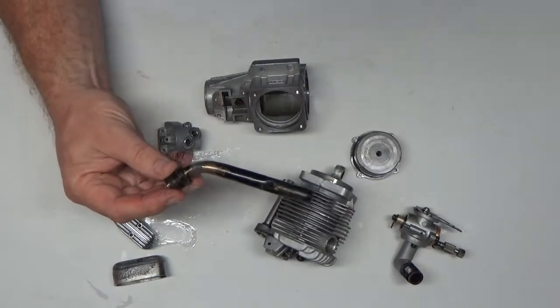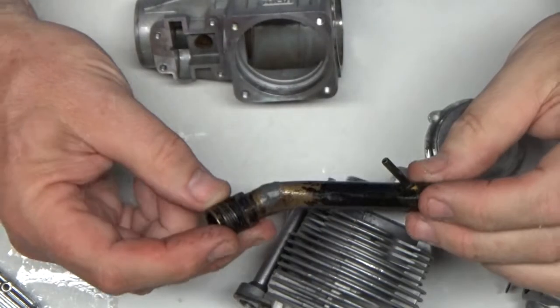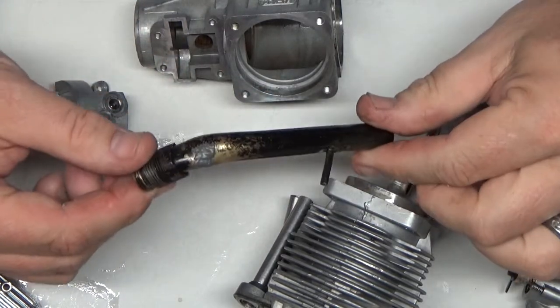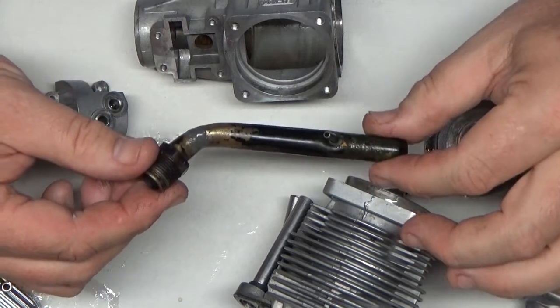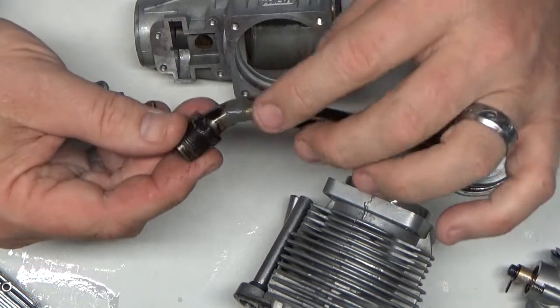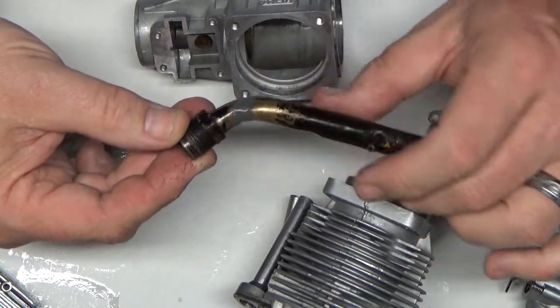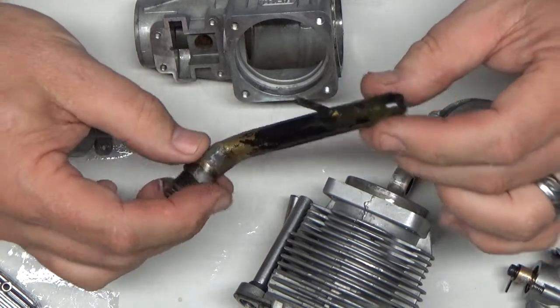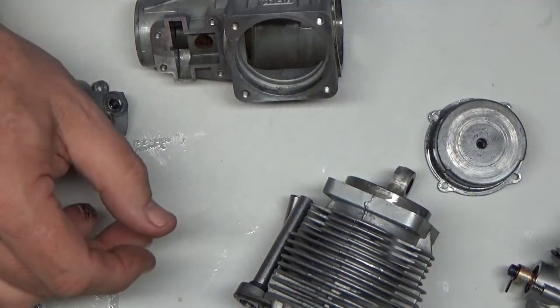This exhaust header — let me zoom in here a bit — actually had a crack in it, which was unfortunate because this is the official stock exhaust header that comes with this old Saito 120 fat head as I call them. Had a nice big crack there, so I just put some JB Weld on it and hopefully that will hold. This thing has had about 5 days to cure, so it's going to be a few days before I run it anyway.